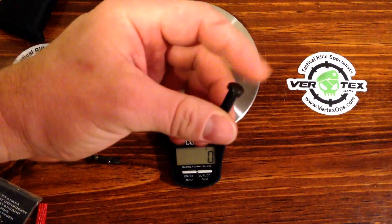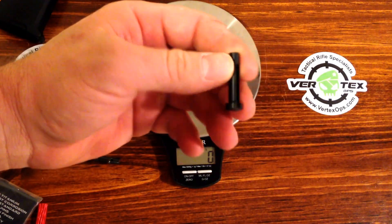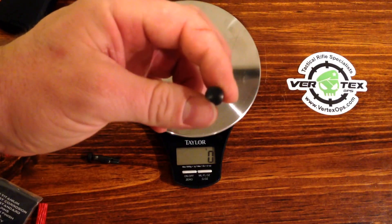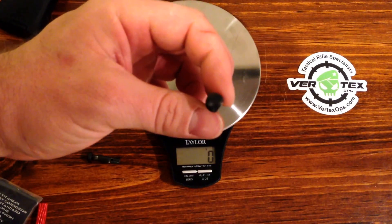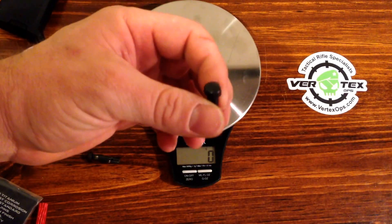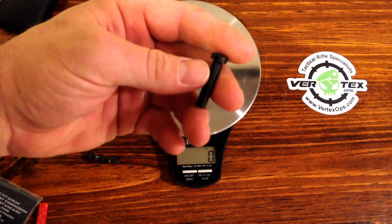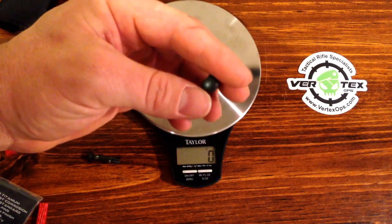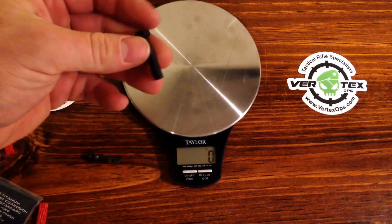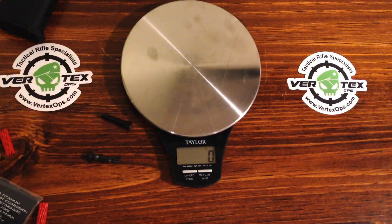Again, I picked these ones up from vertekops.com. They have a great website, and now even better, they have an app. So right on my smartphone I click on my app, see what I want for the week, and put it in my cart. It stays there, and come Friday when I get paid, I click on it and get my new parts. So not only check out the website, but download their app. And keep shooting. Thanks.